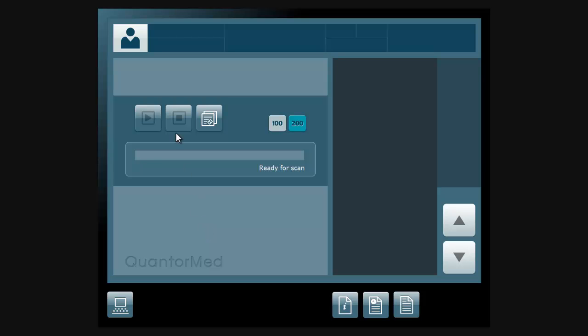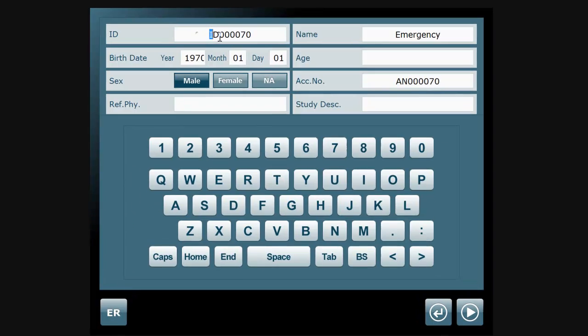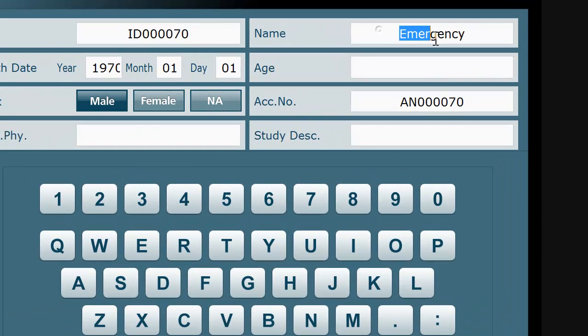To register a new patient, click on the person icon at the top left hand corner. Fill in the ID, name, date of birth, and account number, and then click the next button.